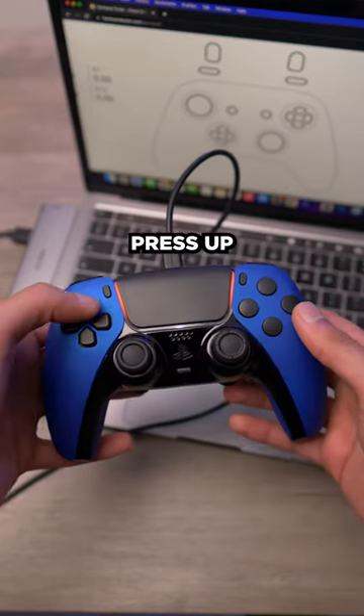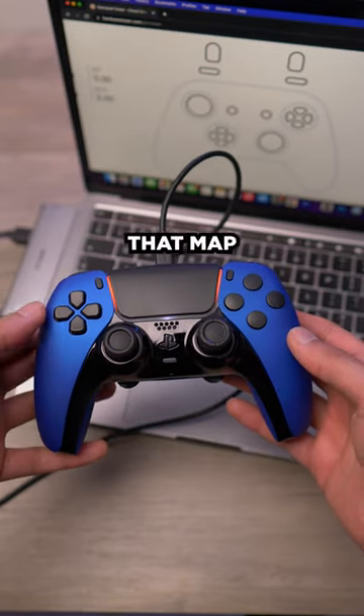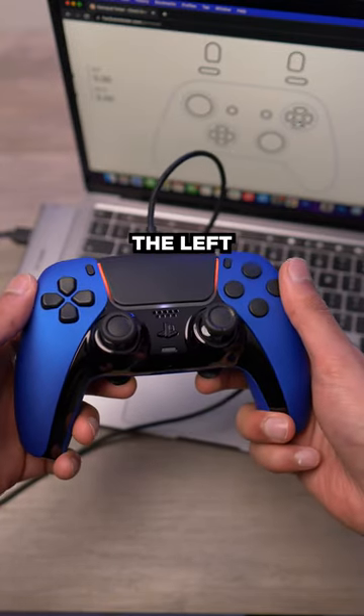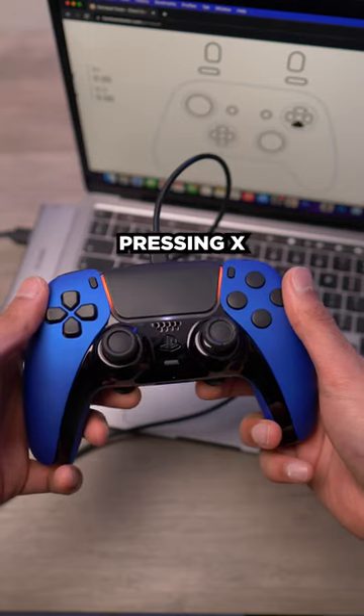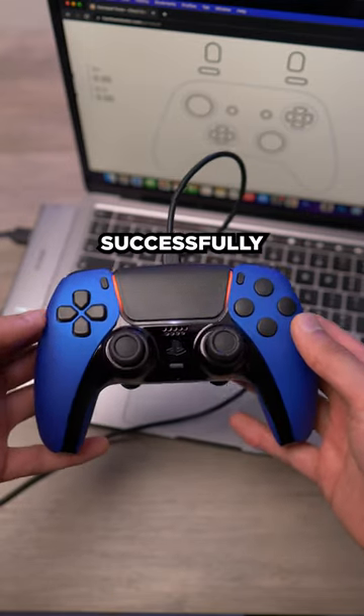Once you're happy with your mapping, press up on the D-pad and it will long flash again — now that map is saved. If we press the left paddle now, we can see it's pressing X, and the right paddle is pressing circle. So that's been successfully remapped.